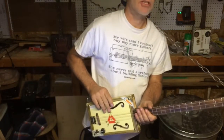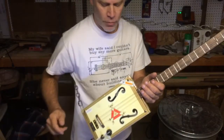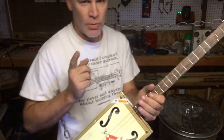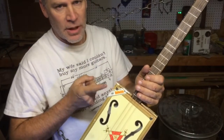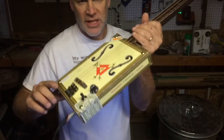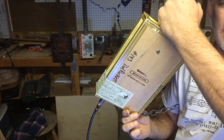Greetings, fellow cigar box guitarists. Dale Puckett here with build number 143. This is a genuine Cuban cigar box, as you can tell by the official Habanos logo, the official seal, and of course the branding on the back.